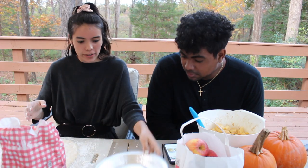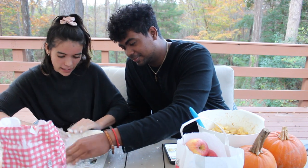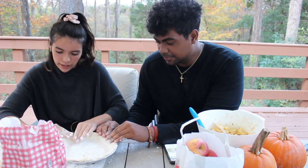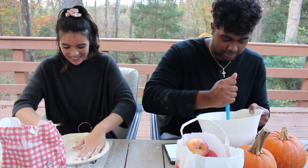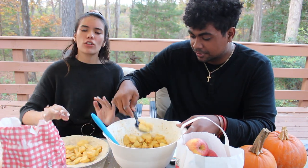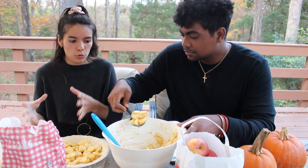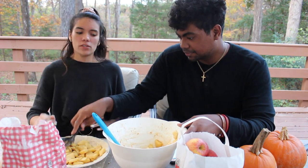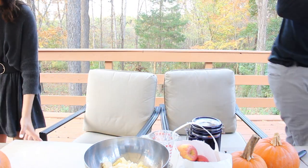Now we are going to start putting our pie together. So we have our crust. This looks so good. We have our pie.